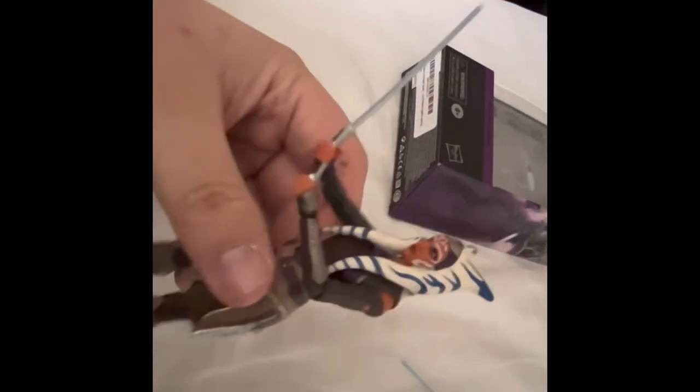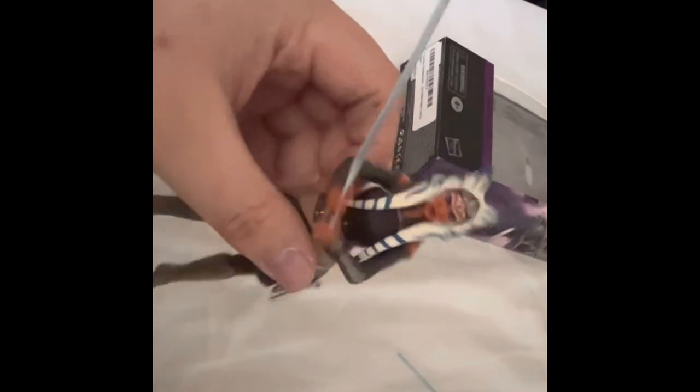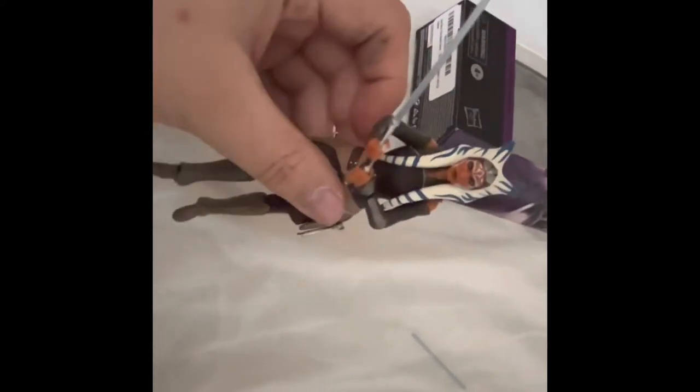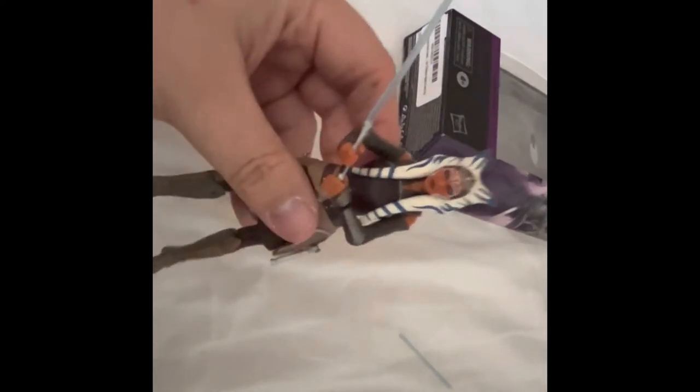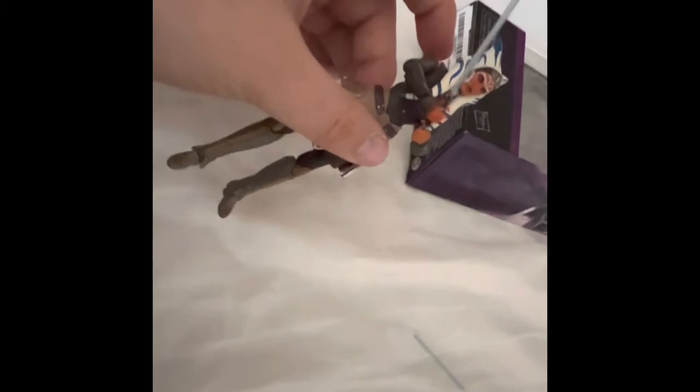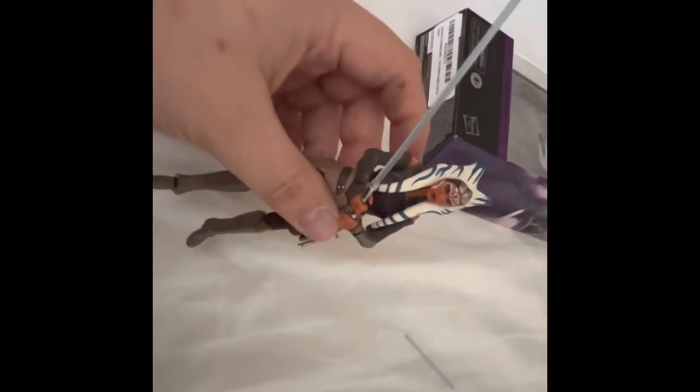I definitely want to get the Mandalorian one — the Rosario Dawson figure — because Ahsoka is such a fantastic character. I'm happy with getting her in live action and getting more Ahsoka content. I think she's definitely a worthy character and I'm so happy she's played by Rosario Dawson. Ashley was really good with the voice as well.